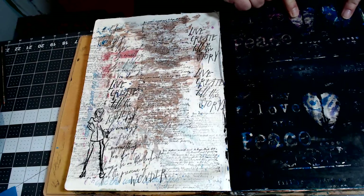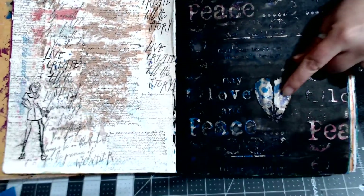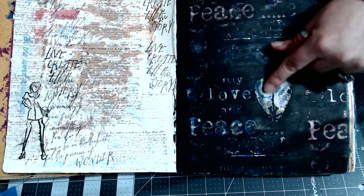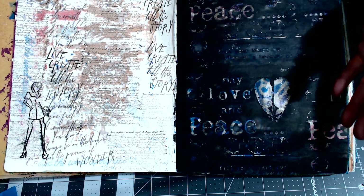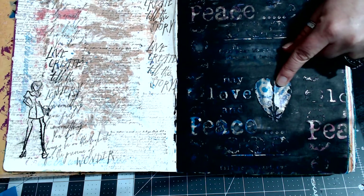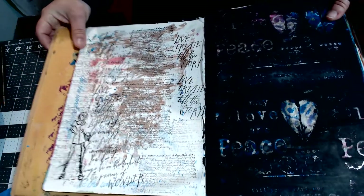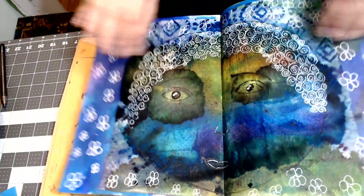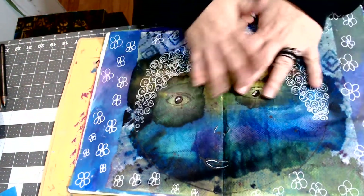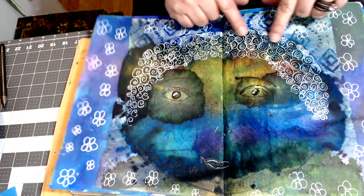This here is modeling paste — it's a clear modeling paste. You can get the same effect without paying a lot by using clear school glue. There are so many things you can do cheaply — you just have to be willing to do a bit of reading and watching a few videos. And this is my beautiful lady that I love — look at her hair with all those little curls.